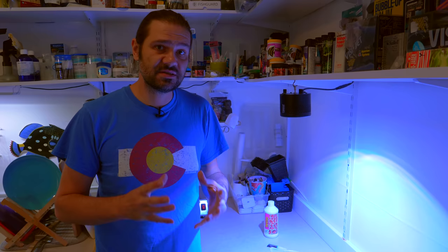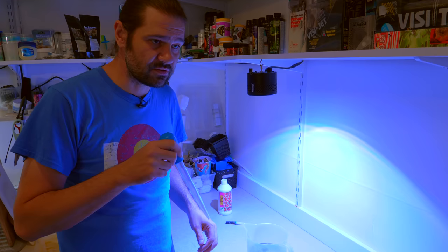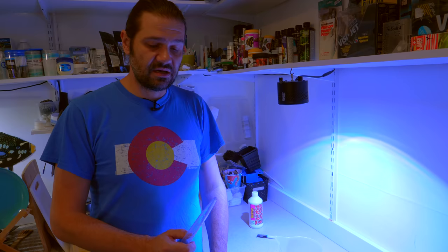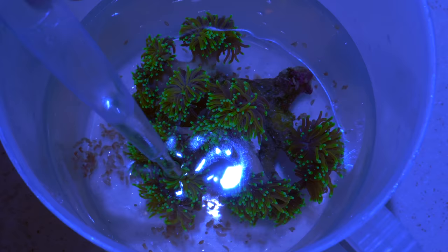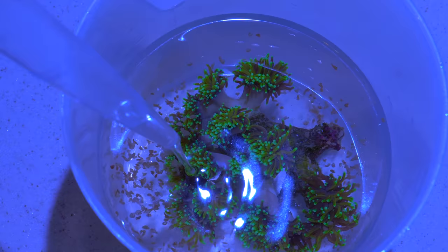Everyone wants to know how long you dip your corals for. The precise answer is it's way more important to dip for two minutes while diligently blasting and squirting and making sure to rinse and bathe every part of the coral, rather than just leaving it in solution for five minutes. I'd say five minutes is the max for this application. Make sure you've got a nice baster so you can really blast off the flatworms. As I'm basting the heads, you can see even more just slowly coming off. Look at this hardy coral — he's not even closing even though he's taking a little botanical bath.